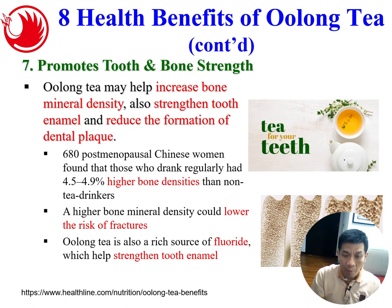Number seven: tea can promote tooth and bone strength. Oolong tea may increase bone mineral density, strengthen tooth enamel, and reduce the formation of dental plaque. A study done on 680 post-menopausal Chinese women found that regular tea drinkers had 4.5 to 4.9% higher bone density than non-tea drinkers. Higher bone density could lower the risk of fractures. Oolong tea is also a rich source of fluoride, which helps strengthen tooth enamel.